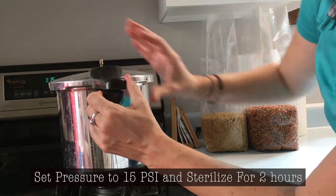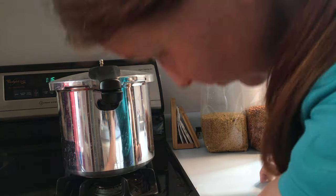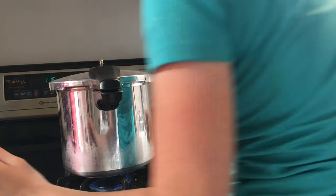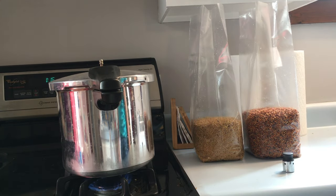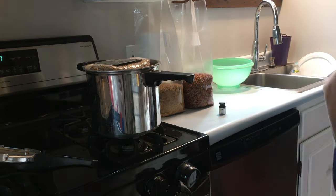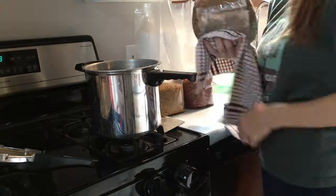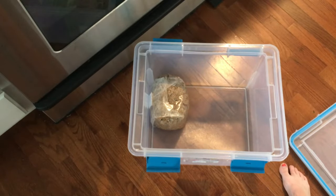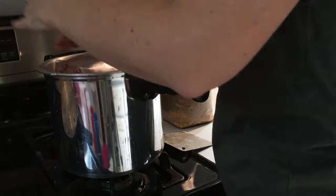Then turn your stove on low heat and sterilize for two hours. These pressure cookers have two main problems: first, I can only sterilize one bag at a time, and second, they heat up extremely fast and don't have a pressure gauge, so it's very easy to overheat and melt the bag. After two hours, turn off the stove and let the pressure cooker cool down. Then remove the spawn bag, place it in a sterile container, and let it cool down for 24 hours. If you inoculate your spawn when they're too hot, it will kill the spores. Now you can start the process over with your remaining bags.